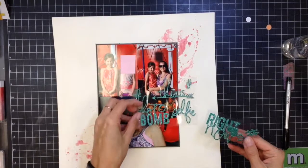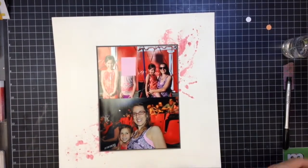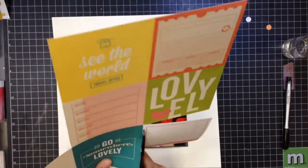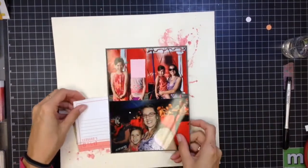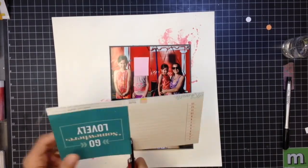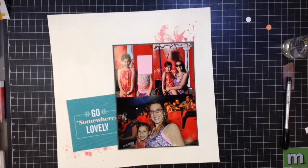The only thing I don't like about these photos is that because we're at the circus, everything is red — the chairs inside were red, the tent is red, and my daughter's wearing red. So I ended up using a lot of reddish color elements, or things that wouldn't compete, like complementary colors. I'm going to use a teal cut apart that says 'go somewhere lovely,' which complements the red as opposed to using all pink and red embellishments, which would be just way too much.